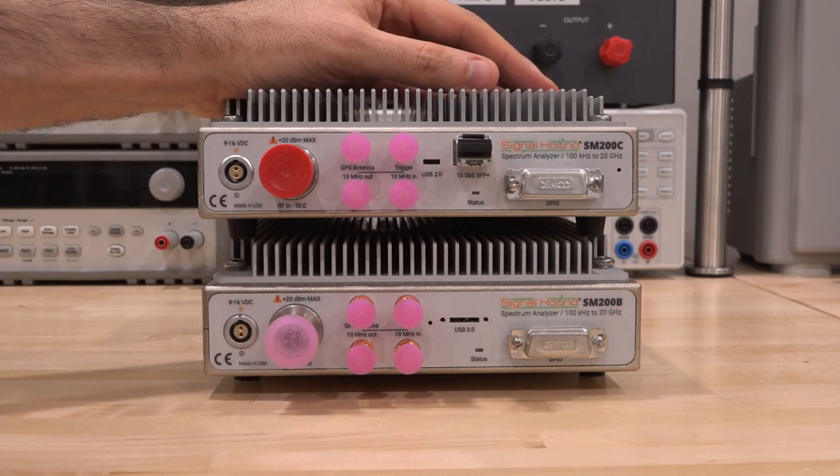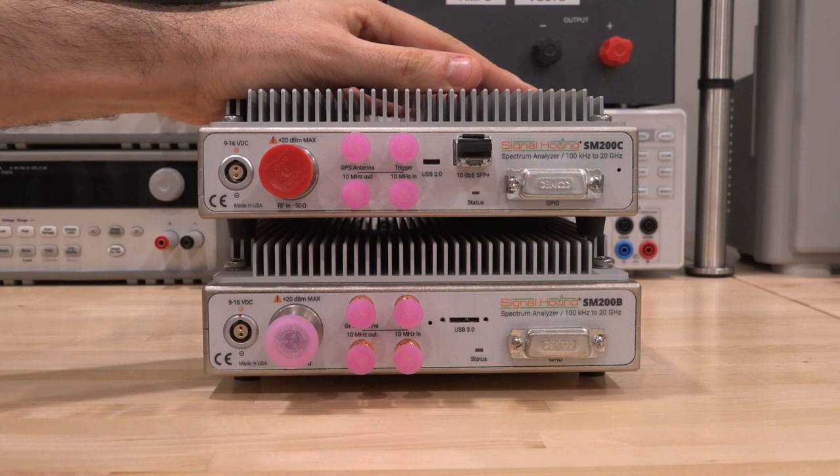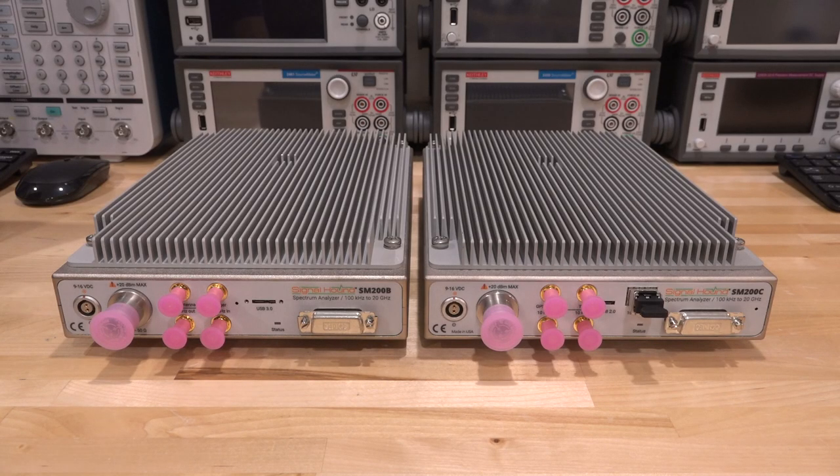These instruments are ridiculously fast as we will see during our experiments. We're going to take them apart, reverse engineer them, understand how they work internally, and then I have a whole bunch of experiments to talk about — the software, the measurements, and what these things are capable of.